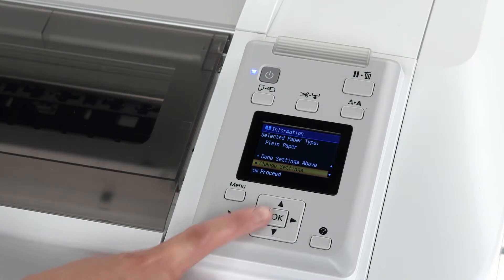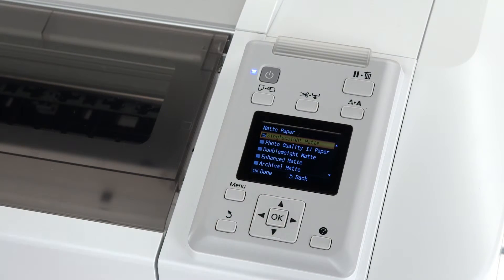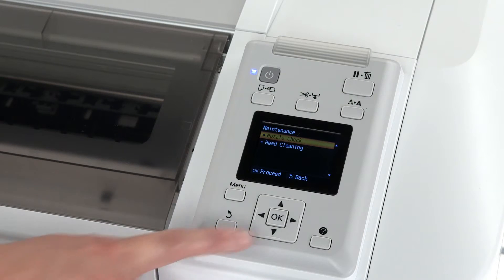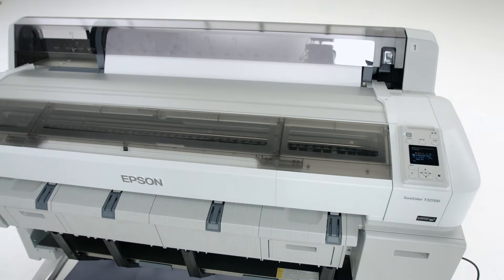If the roll stock is not plain paper, choose a paper type that most closely matches the paper loaded. Perform a test print by pressing the A button on the control panel and then press OK to print a nozzle check pattern.